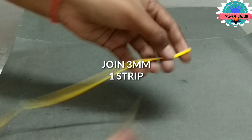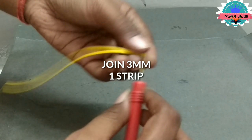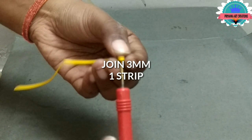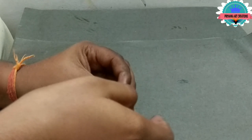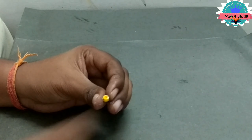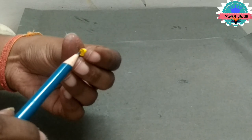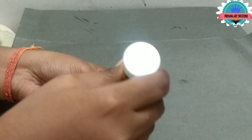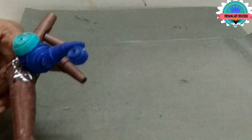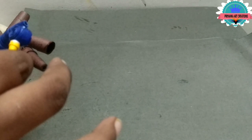Let it dry. Now here I am taking a local strip of 3mm, and here I join one strip for the beak. Make a little cone shape and now connect to the peacock.